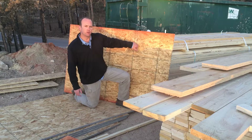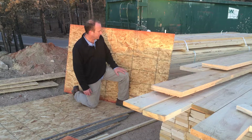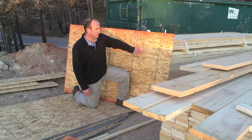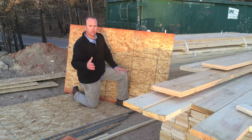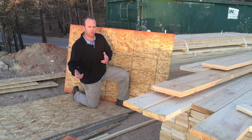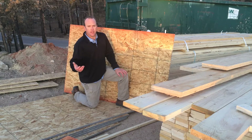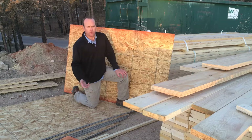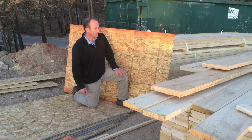We're using this on all of our wall sheathing and our roof sheathing. It will span in wall conditions — generally we're able to span 16-inch on-center stud spacing. And then when we get into roof applications, depending on the roofing material, the snow load, and some other engineering considerations, it will span 24-inch on-center spacing for truss and rafter framing.